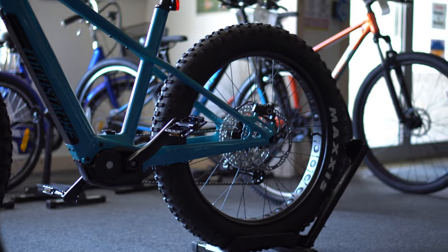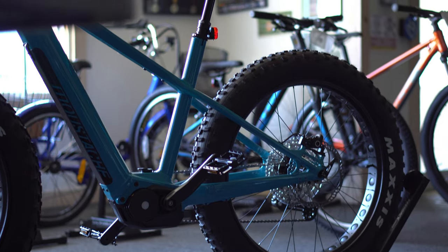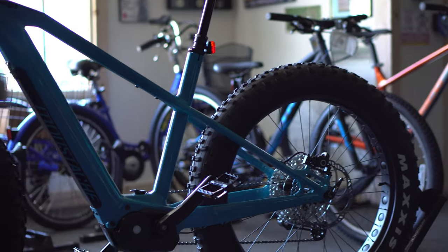Frame-wise, the design looks great. It's clean with some sharp angled edges, a low step-over, and does have a fairly high minimum seat height for the large size - but it's still a large bike. It fits pretty much exactly as you'd expect a large bike to fit, which is consistent and nice.